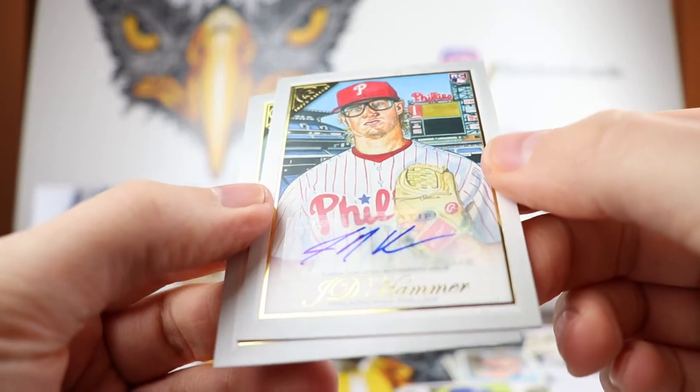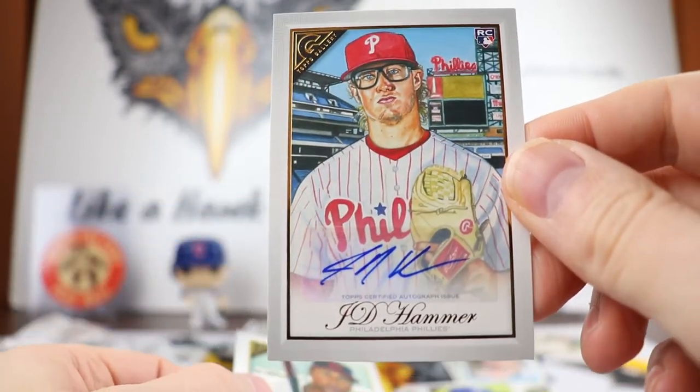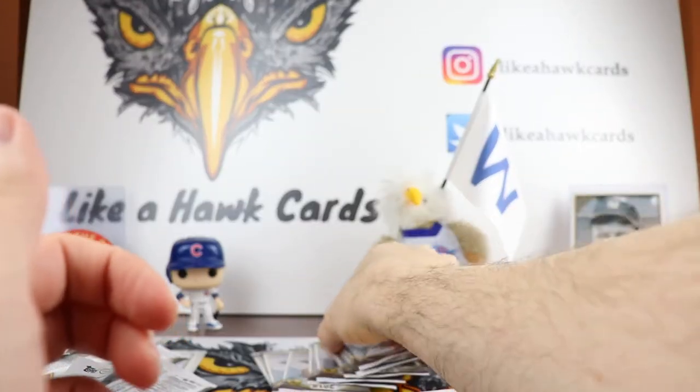So our first autograph is going to be a JD Hammer — kind of got the wild thing glasses a little bit there. Unnumbered. So that is our first auto. We got Francisco Lindor. Still looking for another auto; got about eight packs left.